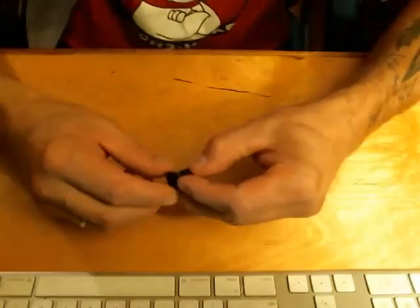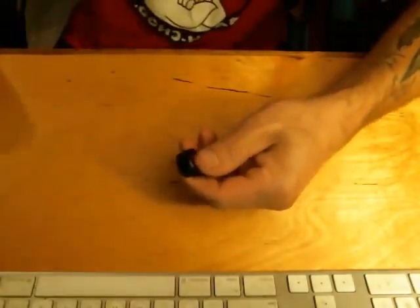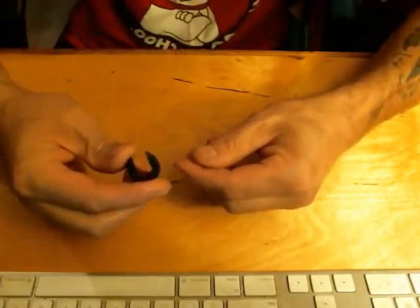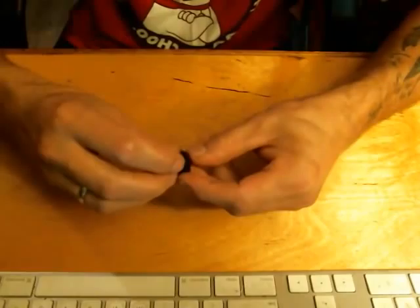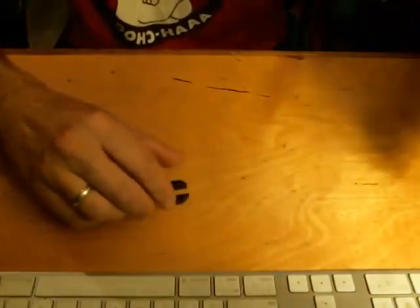Hey everyone, as promised, a quick video showing the new top cap insert from Fusions Mods. This is for the RSST. It basically turns your RSST into a much better vape by reducing the size of the chamber.